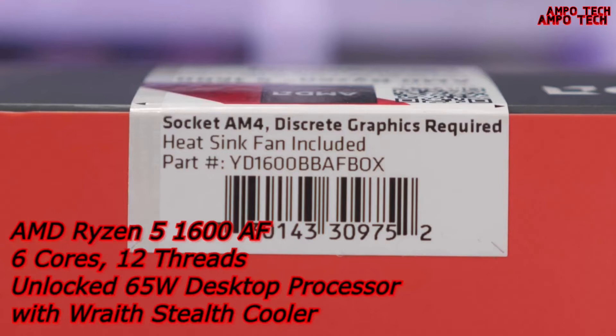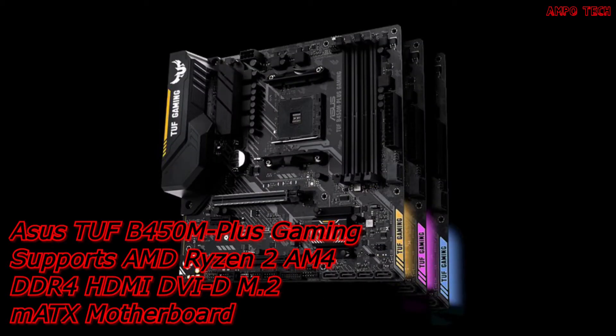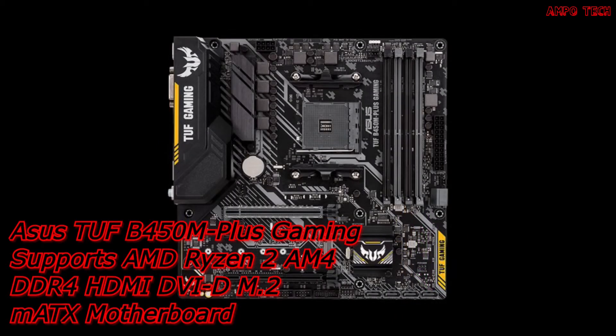That's it for the CPU. For the motherboard, it is the ASUS TUF B450M Plus Gaming. This motherboard supports second generation AMD Ryzen AM4, and maximizes connectivity and speed with NVMe M.2, USB 3.1, and gigabit LAN. It uses military-grade components like TUF LAN Guard, TUF chokes, TUF capacitors, and TUF MOSFETs.